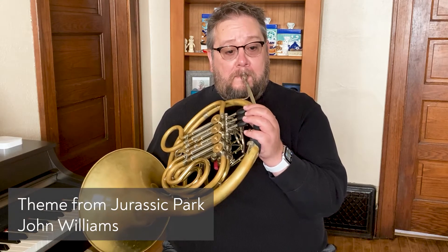The horn is very unique in the brass instrument family in that it can blend with any section in the orchestra, be it the strings, the woodwinds, and of course the brass. The horn can play very soft, beautiful melodies, and the horn can also play very loud, heroic melodies.